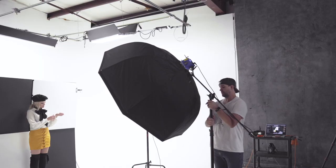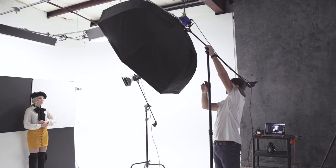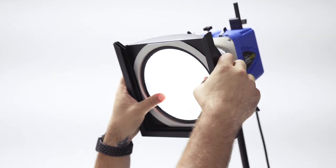Once we dialed in the look we were going for, it was time to start setting up. I wanted to make sure the entire scene was evenly lit, so I took a 60-inch Octabox and a Paul C. Buff Digibee and placed it about 10 feet from the background, angled slightly down. My key light was another Digibee with a 7-inch reflector and a 20-degree grid, placed to camera right, just to illuminate my model's face.